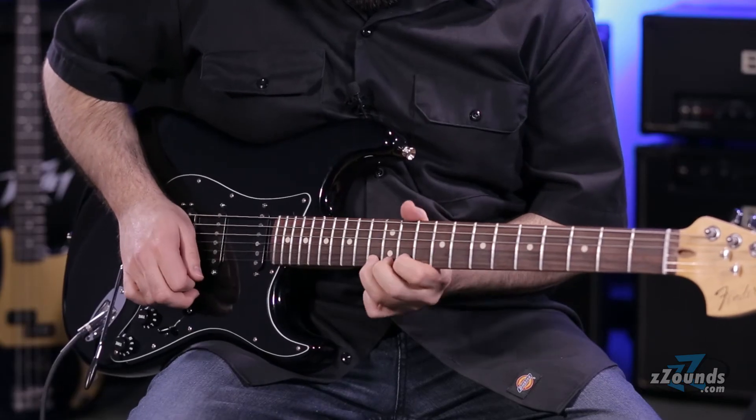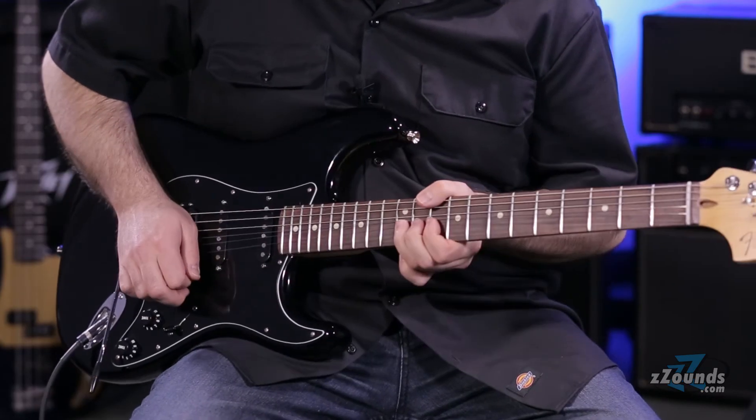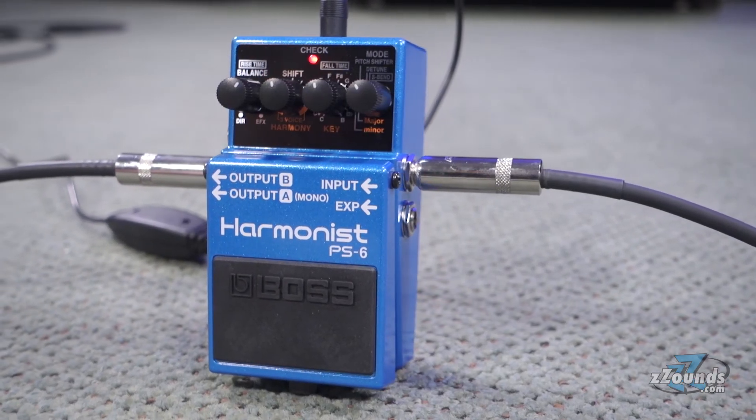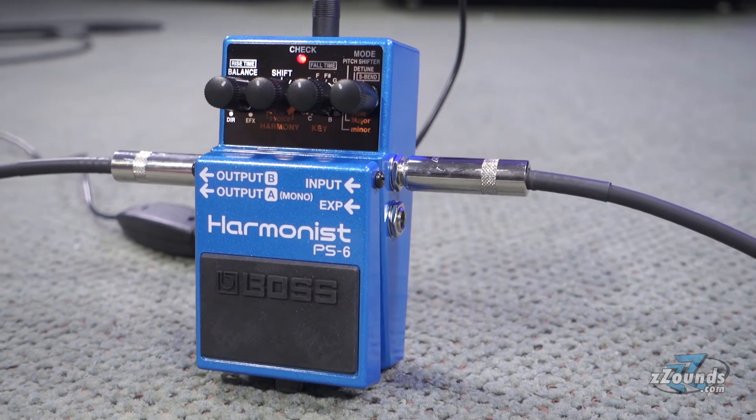The detune mode uses the PS6's high-quality pitch-shifting to create a rich, chorus-like effect. It also takes full advantage of the pedal's stereo outputs by creating a wider image for your stereo rig.